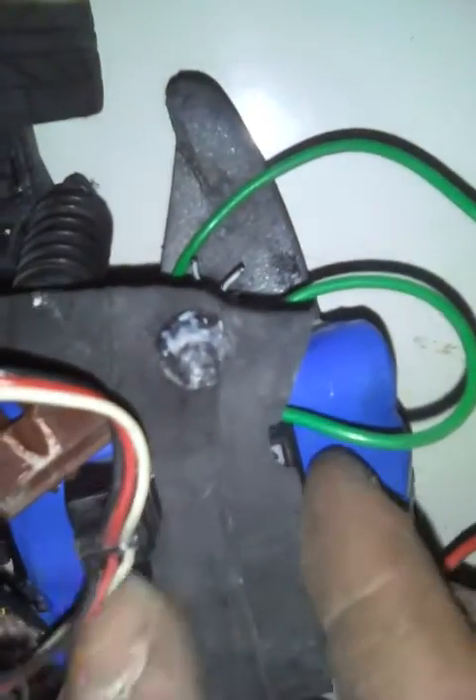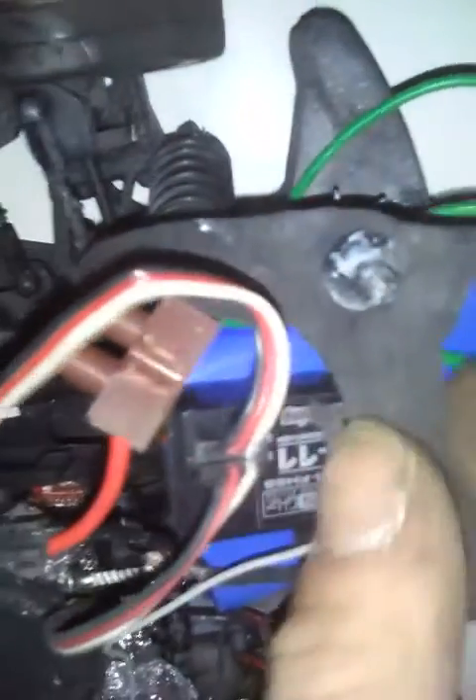This car does not have Arduino on it — it just has a simple 60 amp ESC. The receiver is here. So the receiver, the battery pack, and the ESC are all at the front of the car, and the relay and motor battery pack is at the rear of the car.